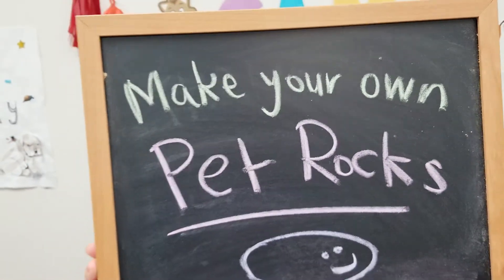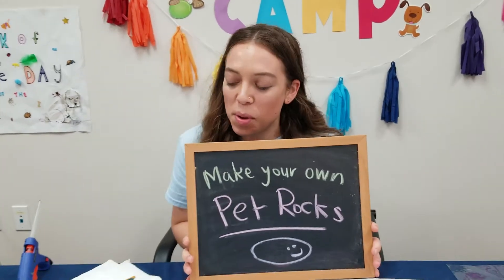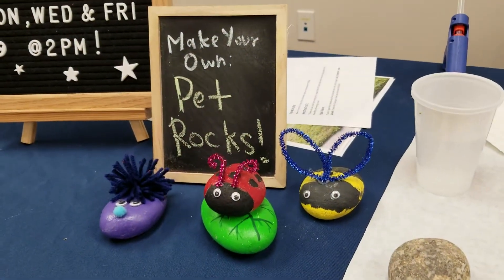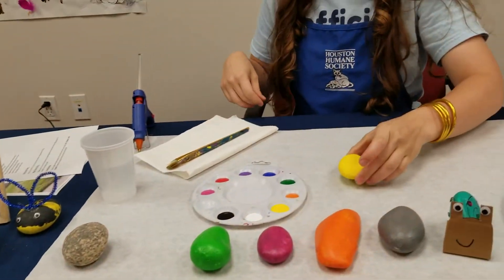Welcome to episode 21 of Virtual Companion Camp! Today we are going to make a pet rock. I have a bunch of cool rocks over here that I already made, so let's get to it.